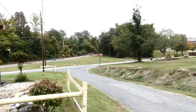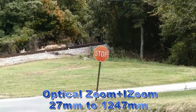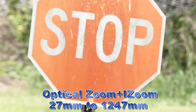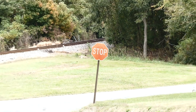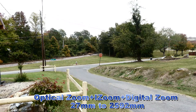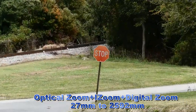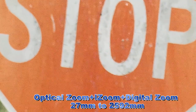This is the optical zoom plus the intelligent zoom. This is the optical zoom plus the intelligent zoom. This is the optical zoom plus the digital zoom. This is the optical zoom plus the digital zoom.